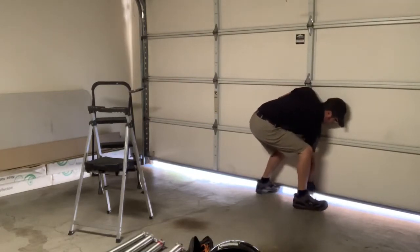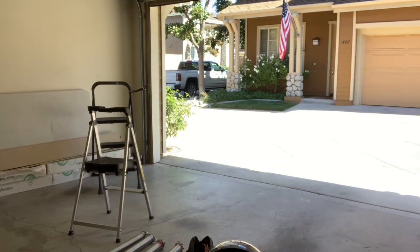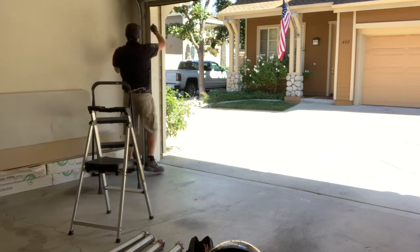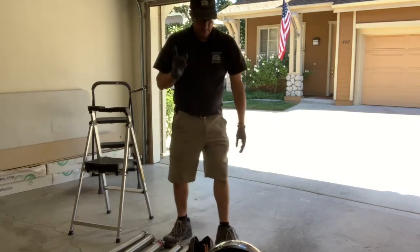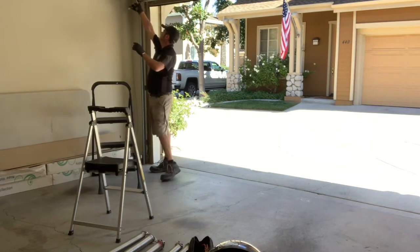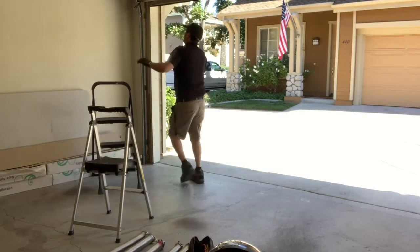I'm just going to fix the cables while I still have the door up. I should have taken fewer trips. Back down, cables are set. Should put this on. Learn from my mistakes. A little bit of movement — nothing scary, no crazy sounds.